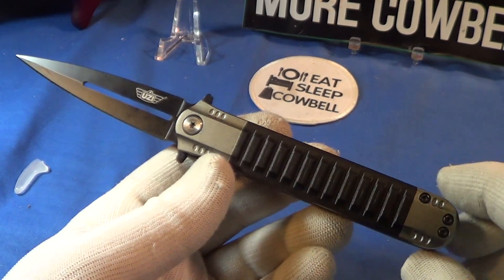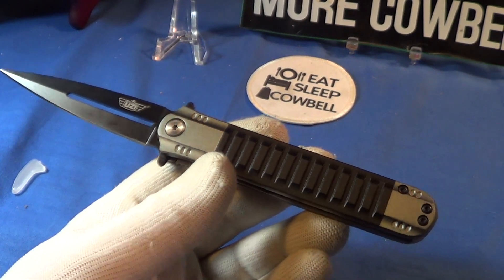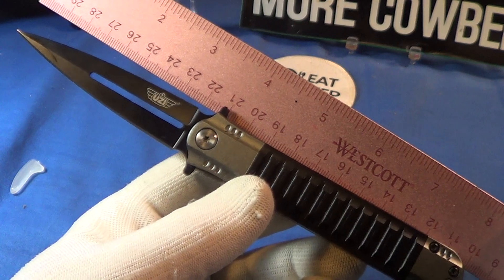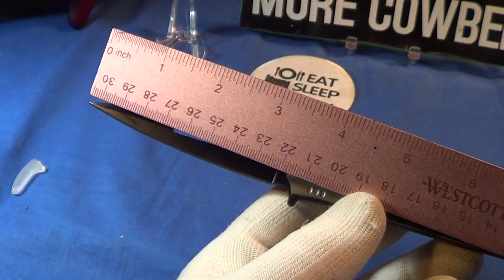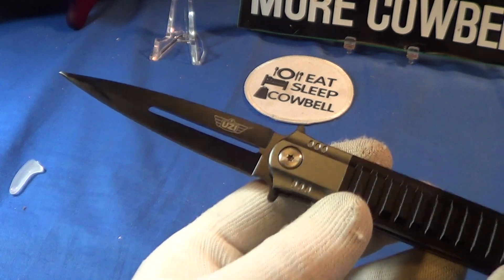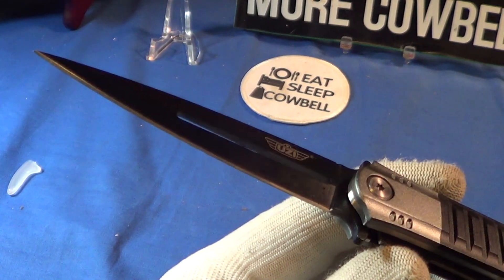It opens and closes real easy, and again it is assisted — it's got a spring in there. It does not feel like it's on ball bearings. The overall length of this little Uzi comes in at right at eight inches, and the blade is right about a little less than three and a half inches.